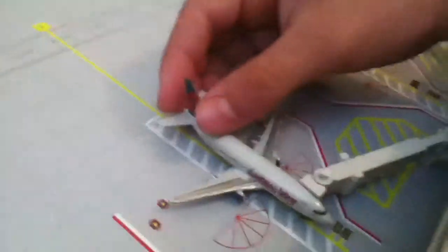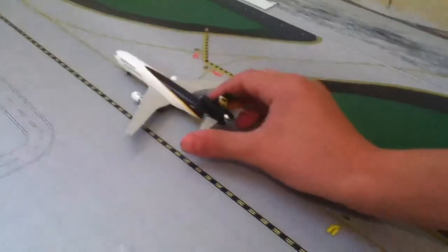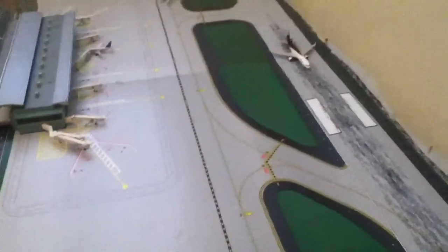I'll put this 737 back in the gate. Now where should I put the MD-11? I think I'll put it right here for now — actually, I'll put it on the runway. Right there. Thanks for watching, subscribe, comment. Goodbye.